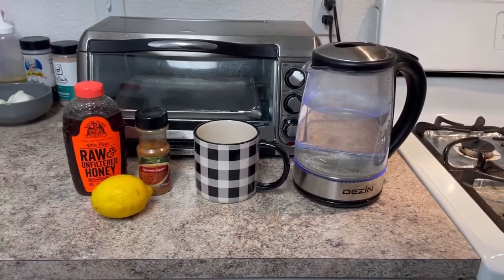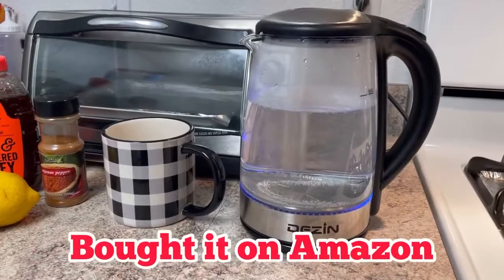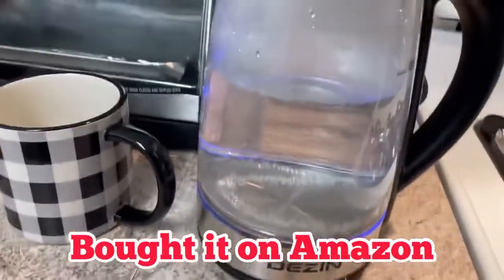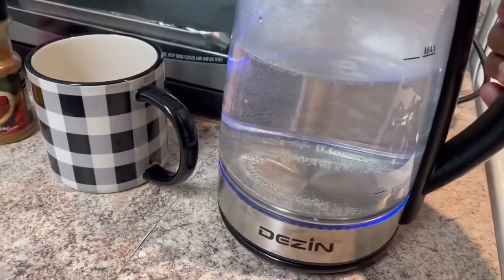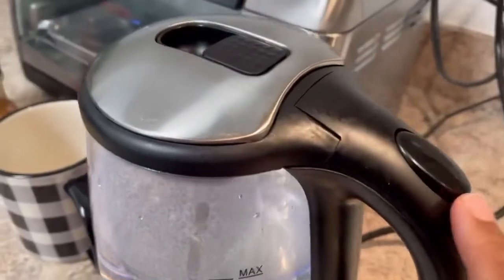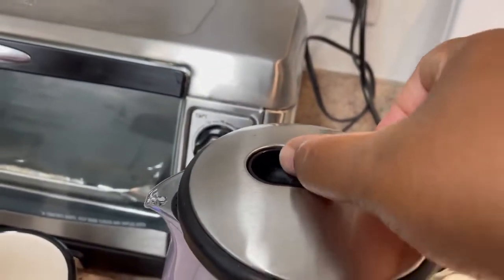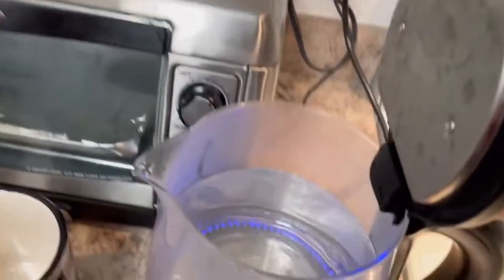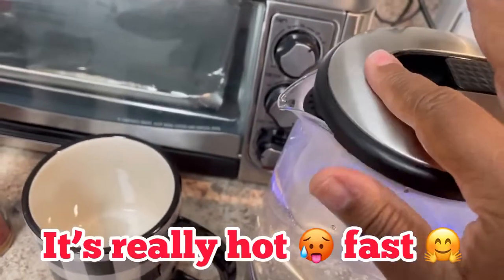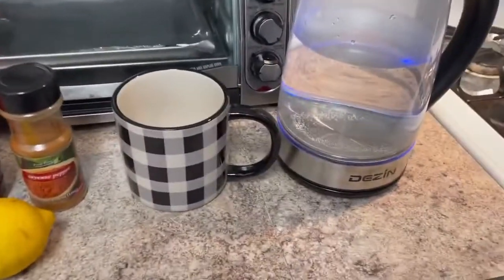I picked up this really nice water warmer and I love it. It has a hot plate underneath, and my water's boiling. You just lift it up — the power button is on the handle, and you click this to lift it up like so. The water is boiling. I love that because I can use this water throughout the day and make several glasses of tea.